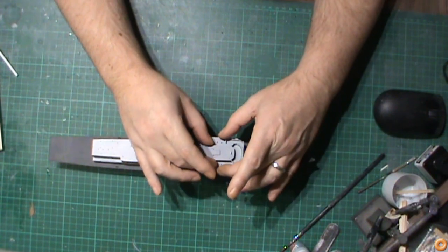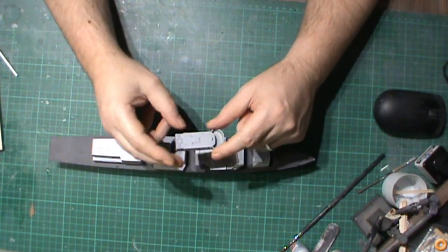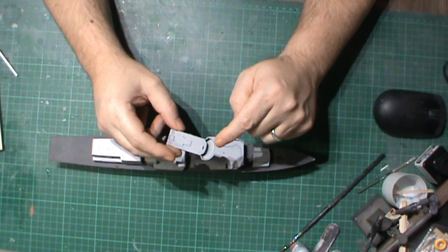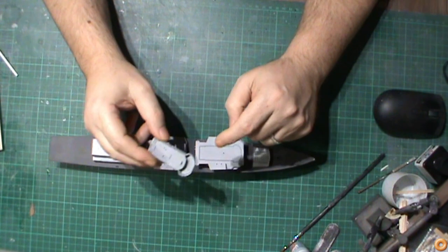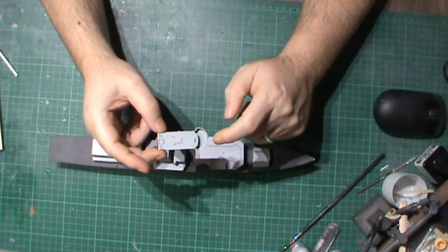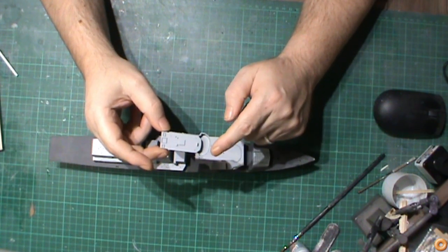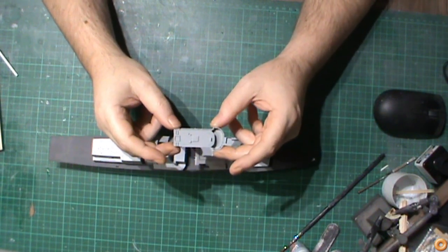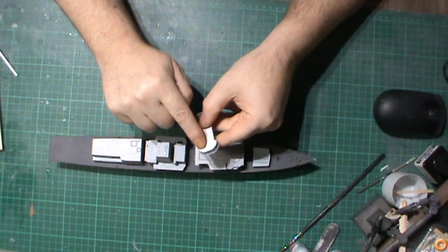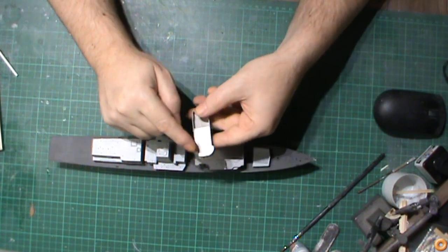The bridge section of this part of the superstructure — I had to remove the half floor that they had on there, mainly because it was too high. The poor little 1/350 scale men would have been smashing their heads off the ceiling inside the bridge, so we've lowered that down. It was only a half moon shape at the forward end, so I've extended it out.